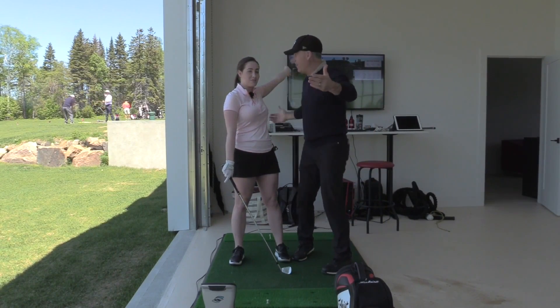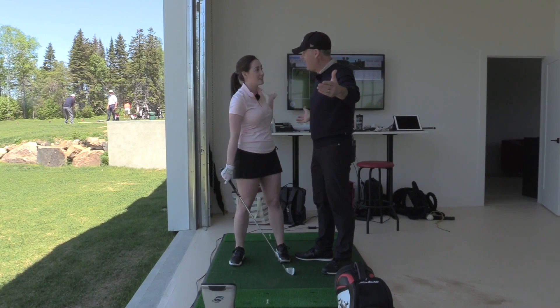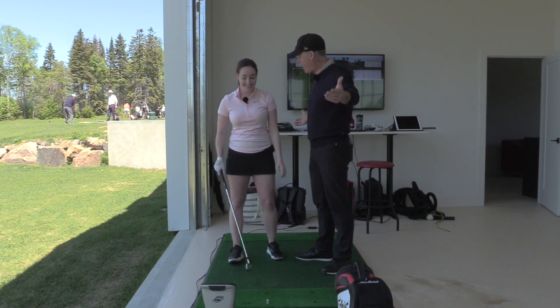Hey everyone, we're finally here. I'm finally in Quebec City. It's about time to get your butt out here.